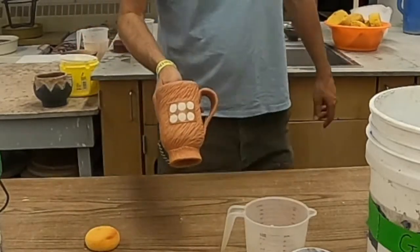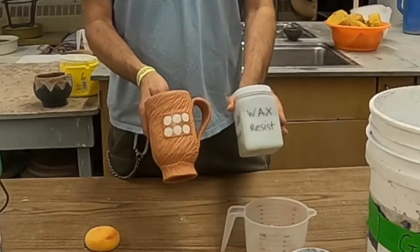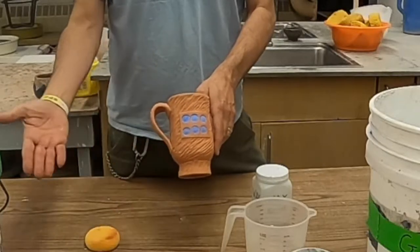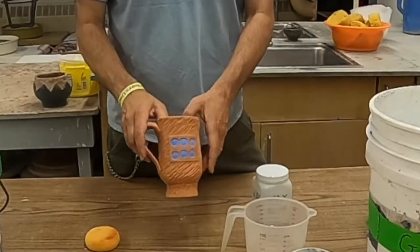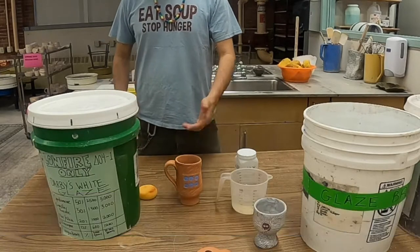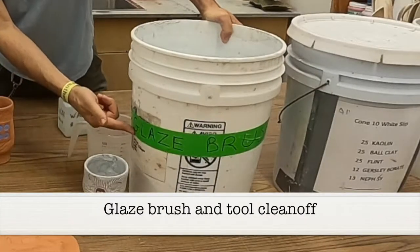Now you'll notice I put some wax resist on here already — that's where that shiny area is on that square. And there's underglaze in the little dots on the other side. Number one, make sure to look at the bucket recipe so you know you're putting on the right material. The glaze brush and tool clean-off bucket should be on the table as well — that's where you're going to clean everything off.